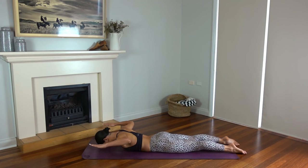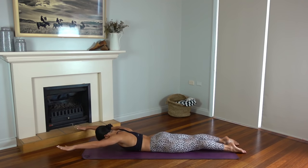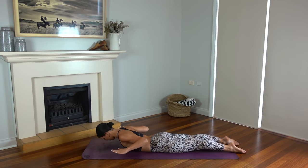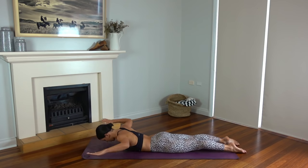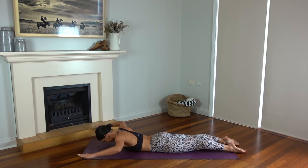On your exhale lift your arms off the floor, and inhale lower. Exhale lift, inhale lower. Keeping your forehead rested on the mat, we're just lifting our elbows and forearms and hands up off the mat, using the strength of our shoulders and our upper back muscles. Let's do two more. Last one.